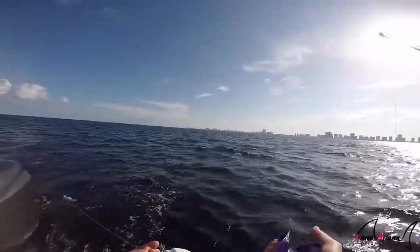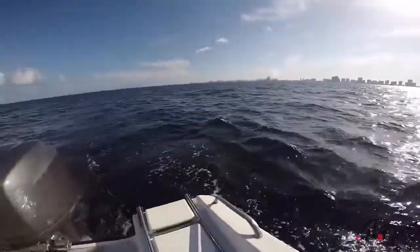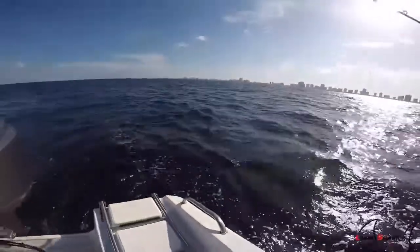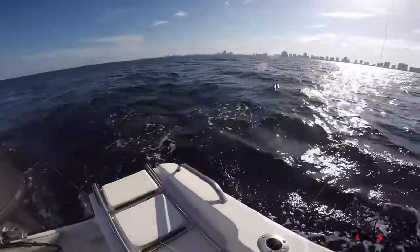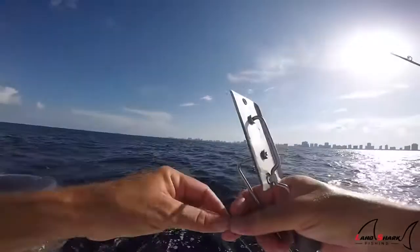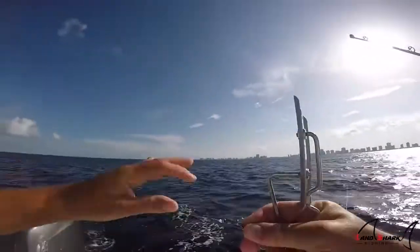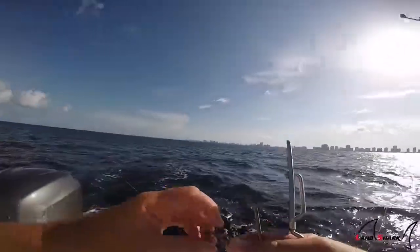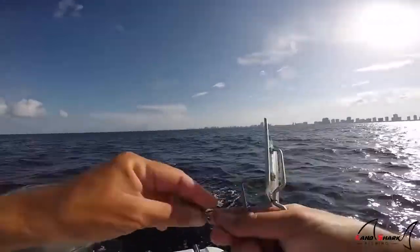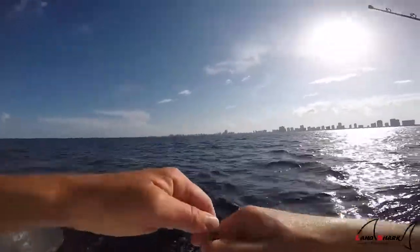We're almost to the end. Now I have another snap swivel. What snap swivels allow you to do is they're just an easier way of rigging and keeping things organized. You need a good ball-bearing snap swivel, otherwise your rig and your planer won't spin properly in the water, and your presentation will be off. So I snap that on there.